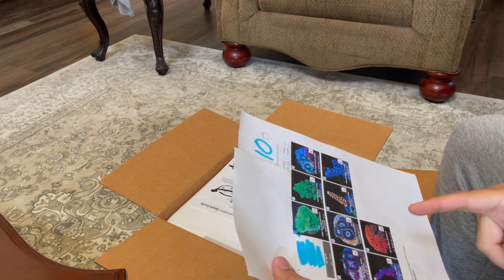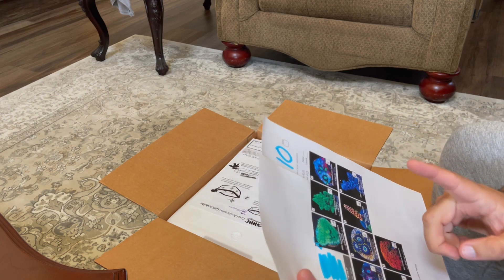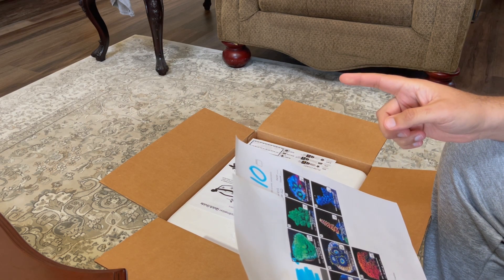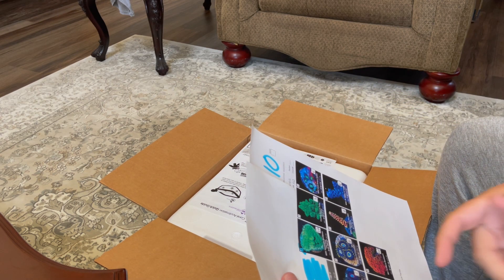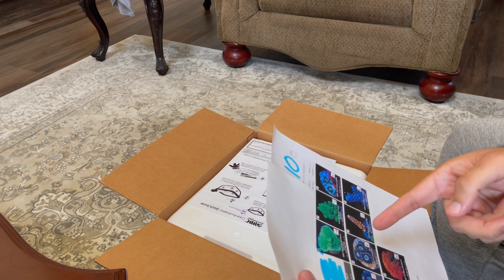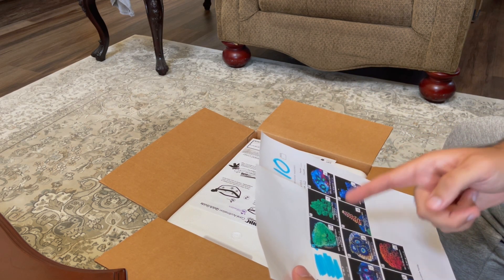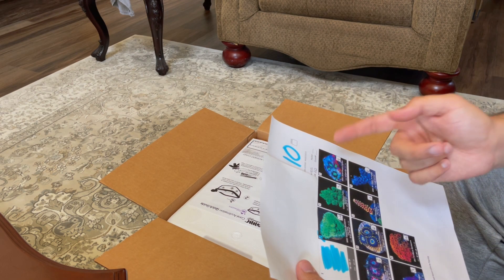A mistake I made — I actually thought I ordered nine corals but ended up ordering two of the same one. I don't know how that happened, but it is what it is. I could have ordered another one from the same class of coral. Anyway, the corals I ordered from Worldwide Corals include the Montipora cap spearmint Montipora cap.